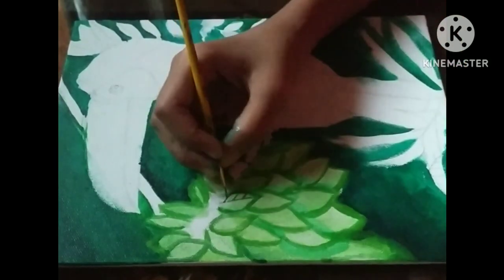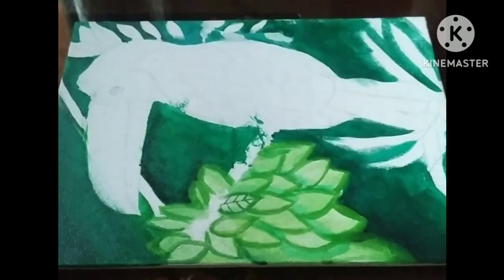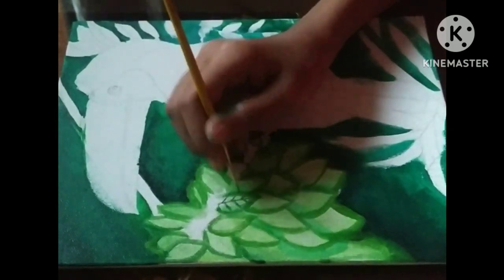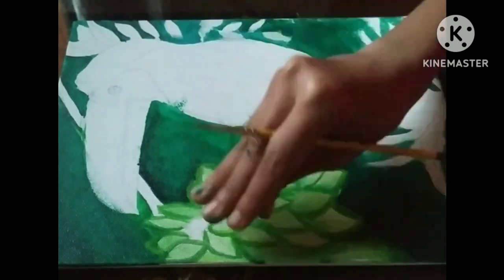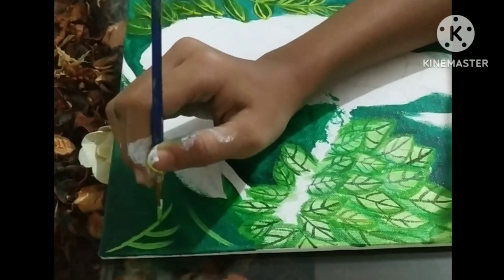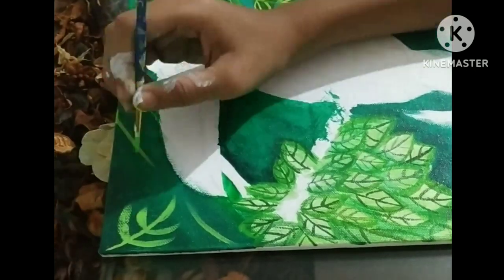I'm applying water and adding details — the leaf structure — adding lines to make it more beautiful. I'm using a round brush and my acrylic paint.